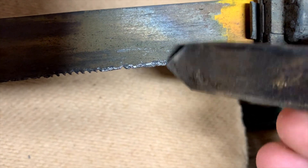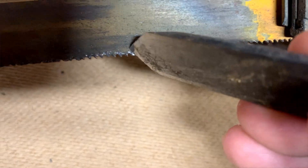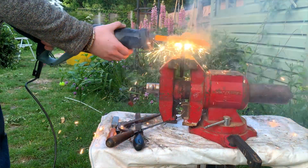Look at the state of this blade — it hasn't broken the teeth off, they've literally welded together because of the heat. So I replaced the blade and got started on the third claw.